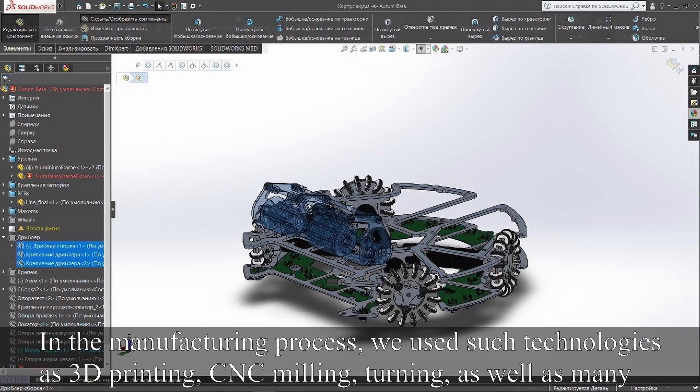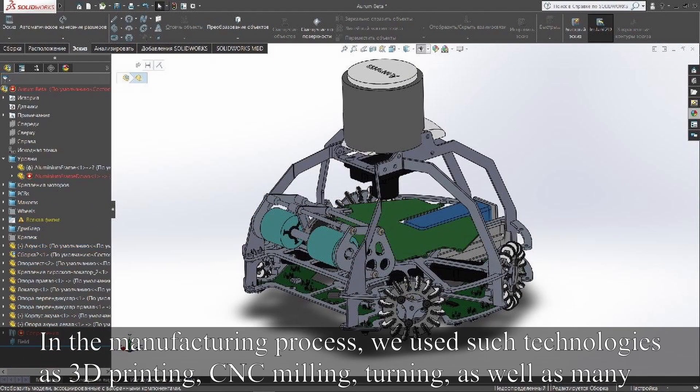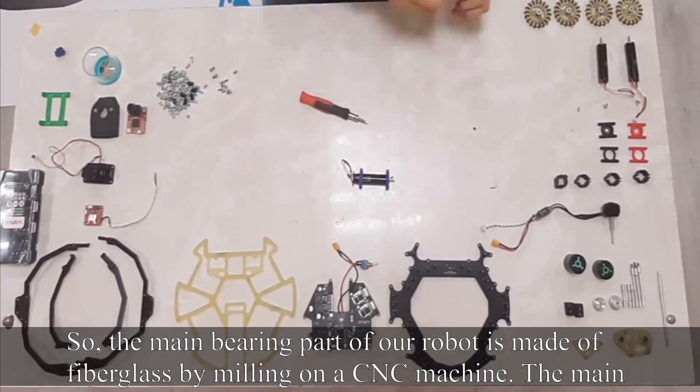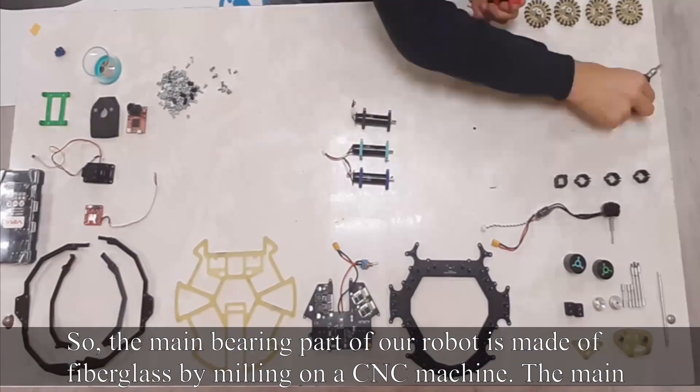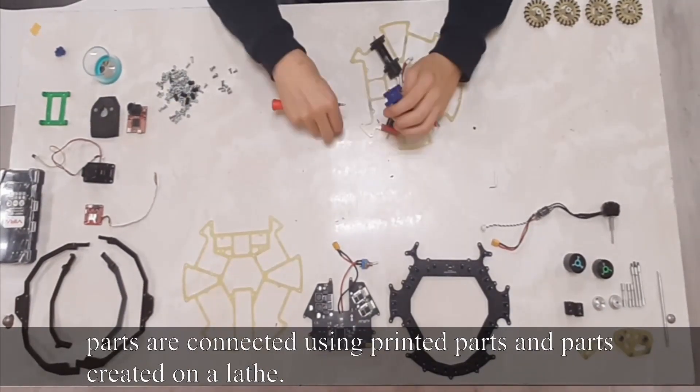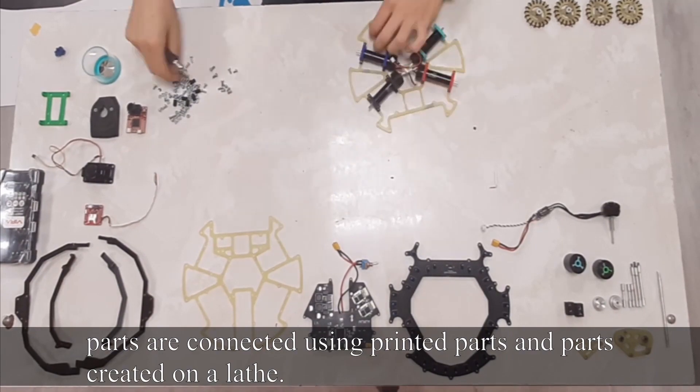In the manufacturing process, we use technologies such as 3D printing, CNC milling, and turning, as well as many other machines and tools. The main bearing part of our robot is made of fiberglass by milling on a CNC machine. The main parts are connected using printed parts and parts created on a lathe.